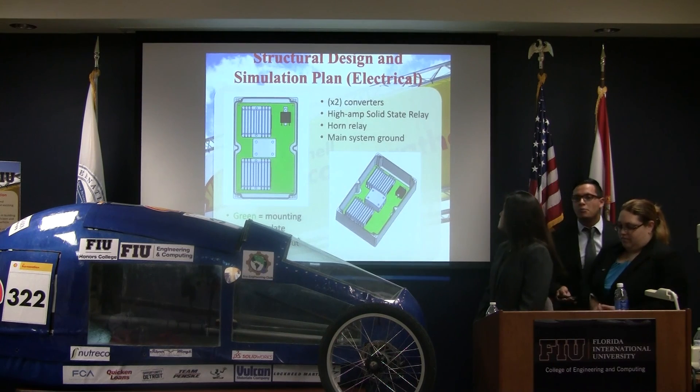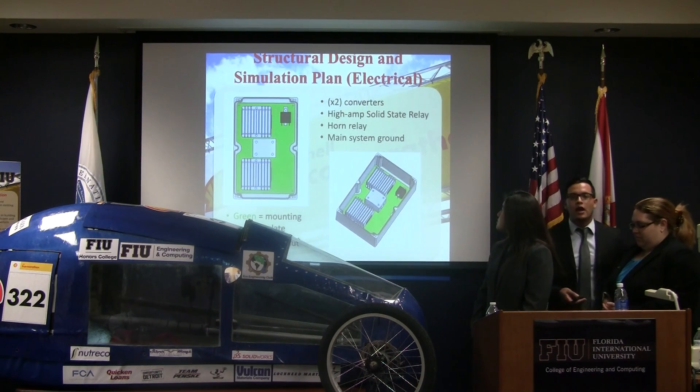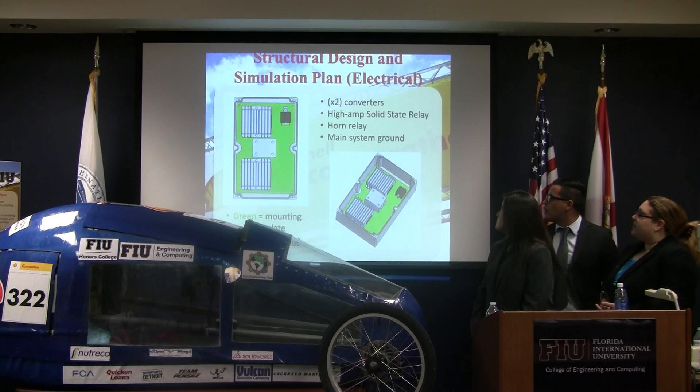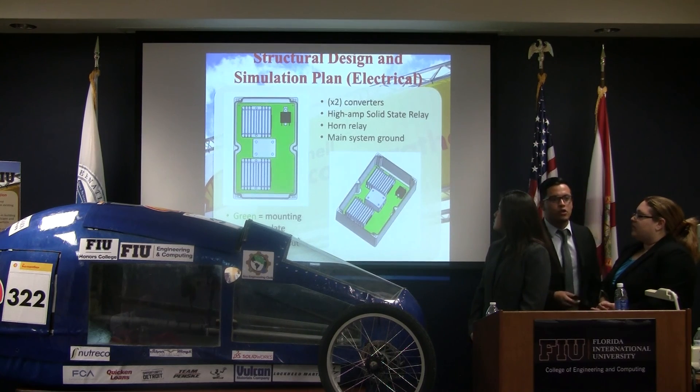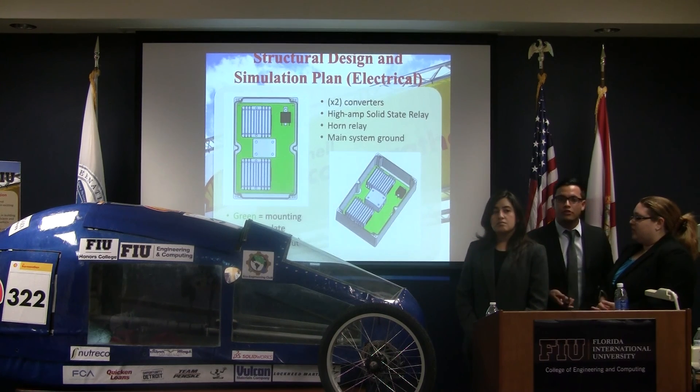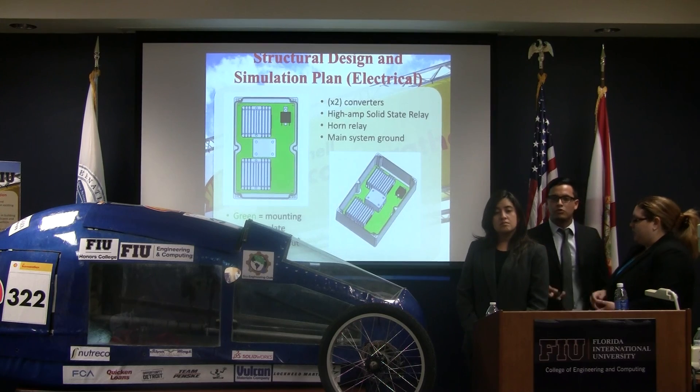All the electrical components were modeled in CAD and placed in a box. A mounting plate was created using water jet CNC cutting in order to have the right mounting holes for all electrical components and make it more feasible to complete the task.